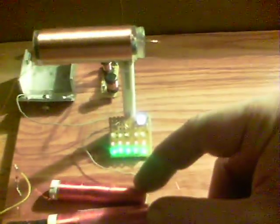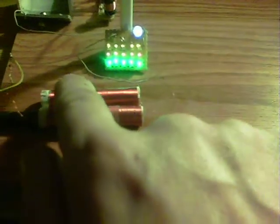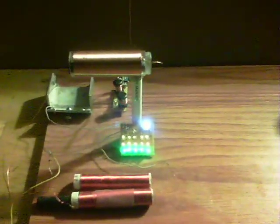If I move this one closer, you can see there's a change in the brightness of the LEDs. You've just got to get them just about right and everything stays on. They really do affect each other quite well. It is really interesting — the whole thing is more absorbing than a ShamWow.